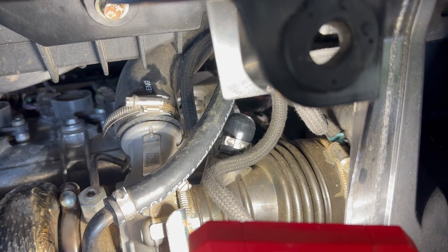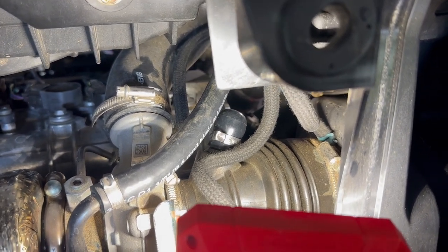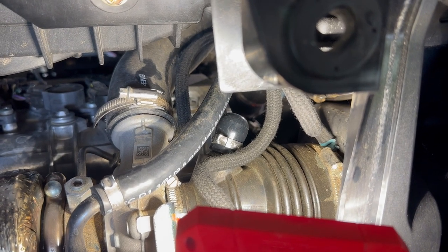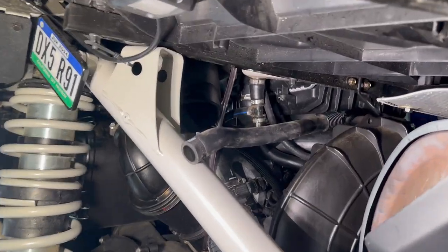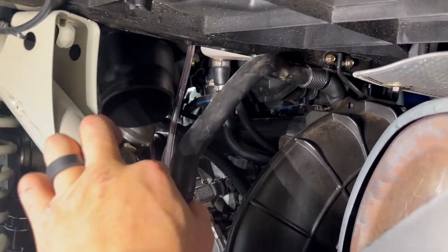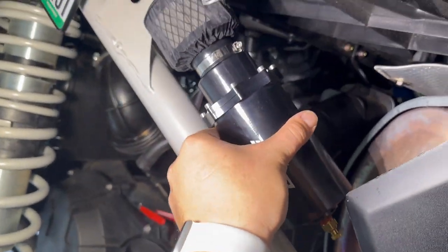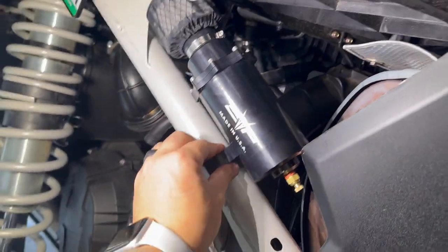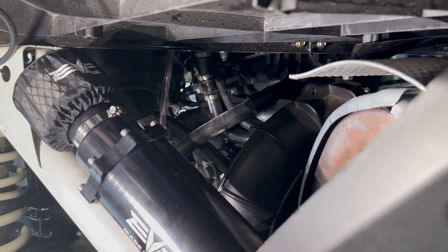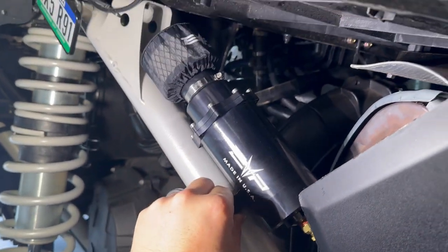As you can see, the pinch clamp is on there. It's nice and tight, it's not going anywhere. Now let's switch over to the Catch Can. What we did was just reroute the hose to the driver's side. I'm going to place the Catch Can roughly just like this, then attach the breather hose to the side of the Catch Can, and then the install will be done.